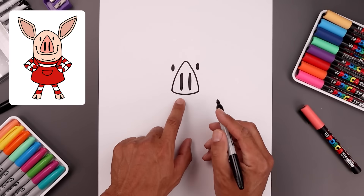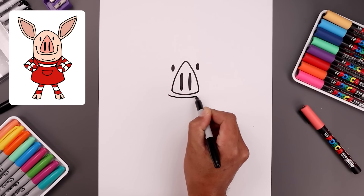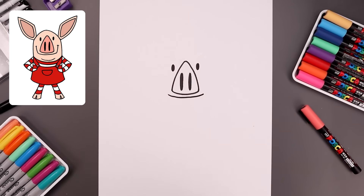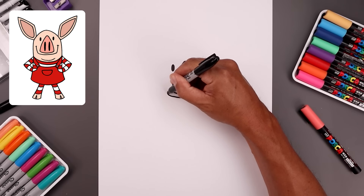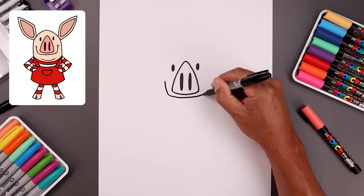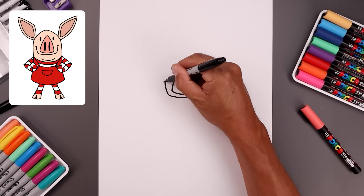Let's move back down and draw the mouth. We start over on the left side, curve the mouth coming down and then bend that up towards the right side. Let's bend this up along the side, out and up towards the top. And add a small bracket on the ends.